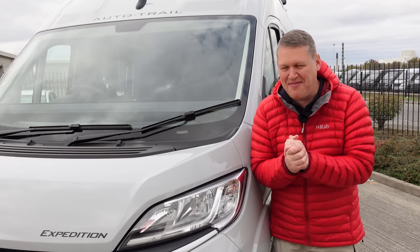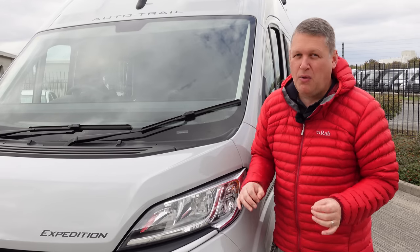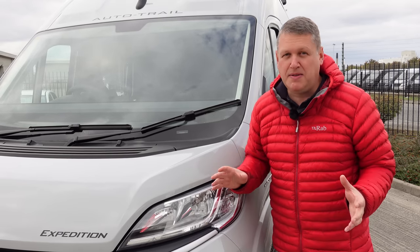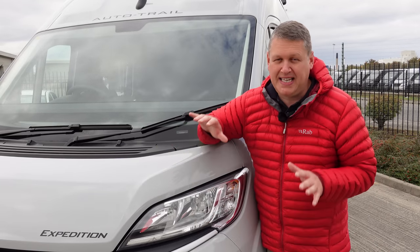I'm excited - you can probably tell from my face. I'm at the home of AutoTrail, the factory in Grimsby, where they make the van conversions and coach-built motorhomes. I've been invited to come and have a look at the brand new van, the Expedition 68.